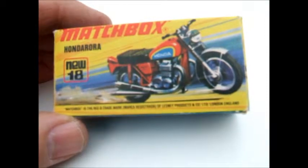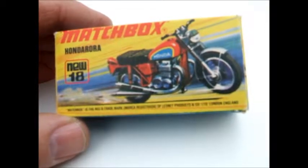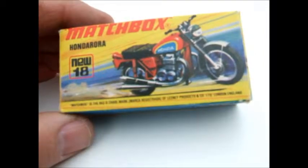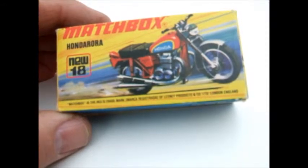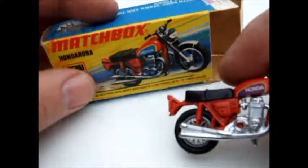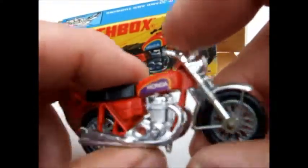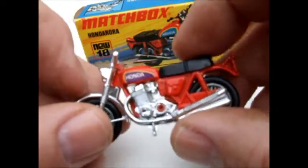Welcome back to my reviews. Hope you all had a good Christmas with lots of goodies. Today I've got the number 18 in the Super Fast series - a Honda Aurora motorcycle. I always like a bike. This one came in a green/yellow color.